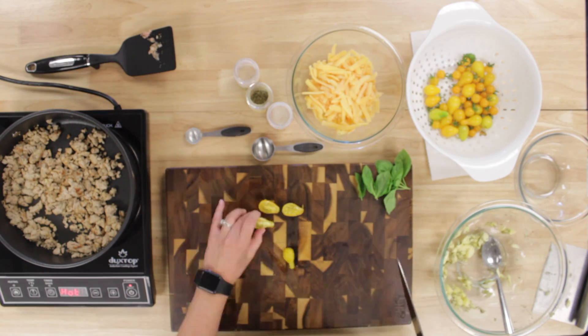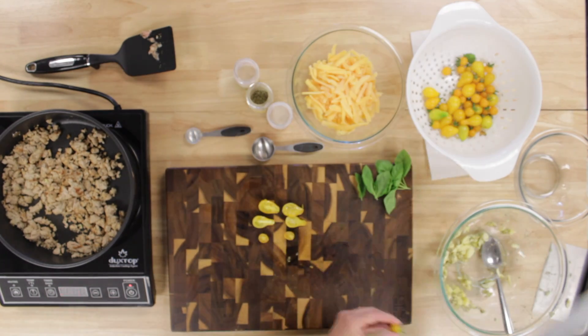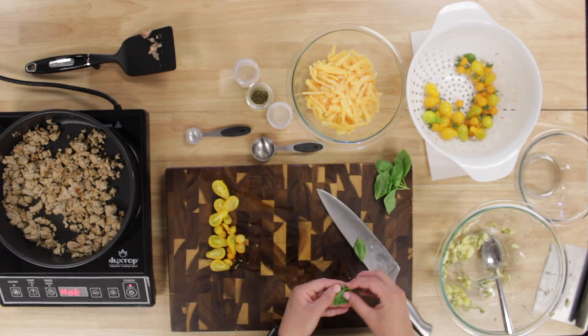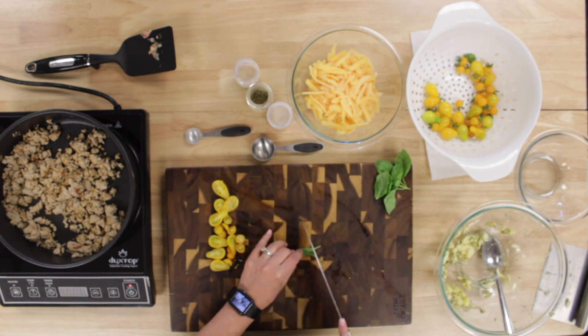While that was baking for 15 minutes, we cut up our fresh tomatoes we got from our garden. They were oddly shaped to go on the boats, but they were still delicious. We also cut up the basil to add to the top.